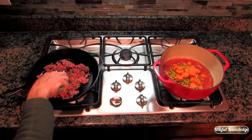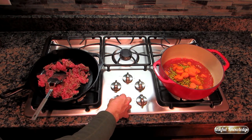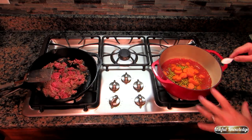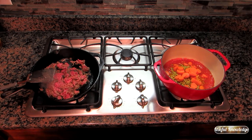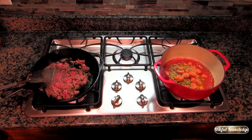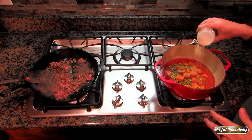Since the skillet is up to temperature, I'm going to turn it down to medium-high. For the quartered tomatoes I'm going to put in about a teaspoon of salt and about a half teaspoon of pepper. Of course you can season it however you like — I also like to put in a sprinkle of powdered garlic.